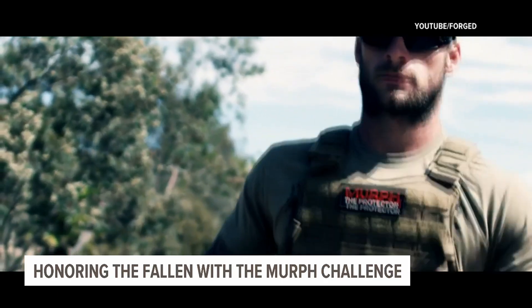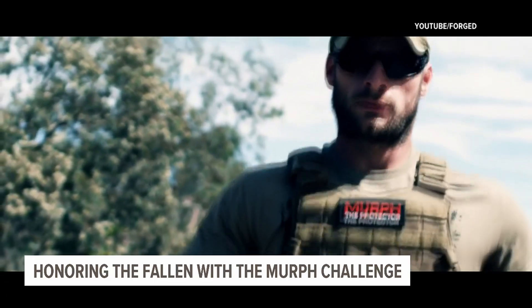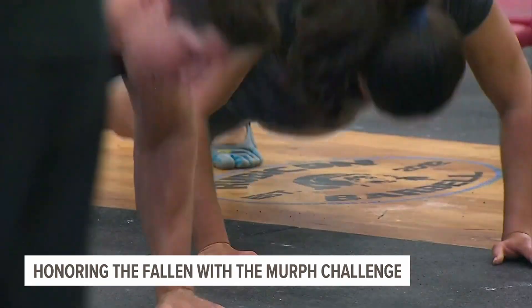You've done this challenge multiple times and done it with a 37-pound vest. That was by accident — stupid me — but you still did it.